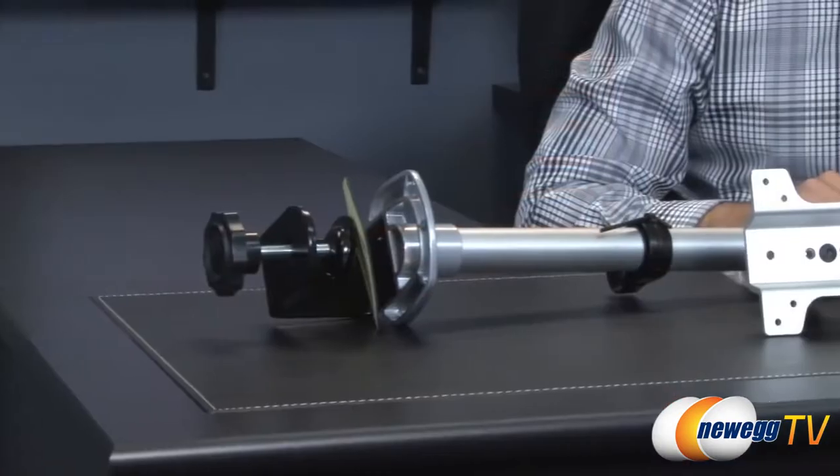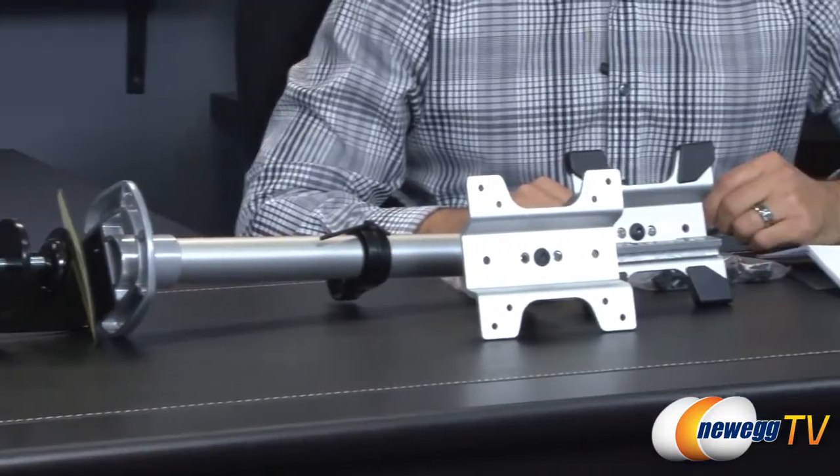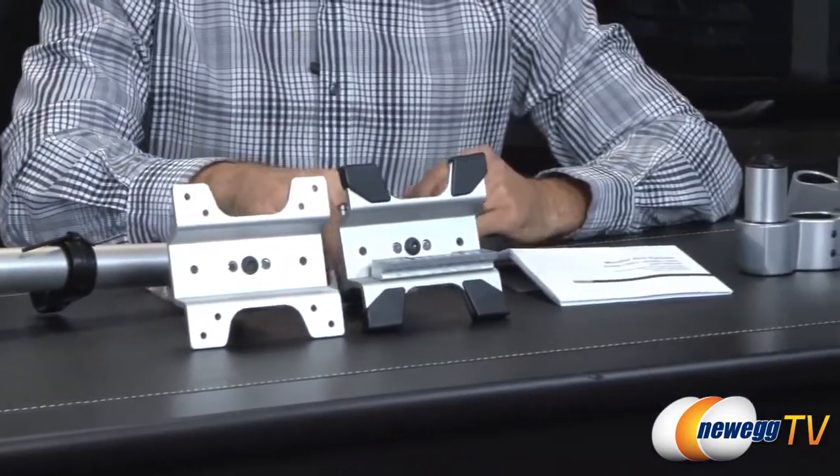Let me open the box and show you a little bit more. Here's everything that comes inside the box — lots of different things. I'm going to go through them one at a time.